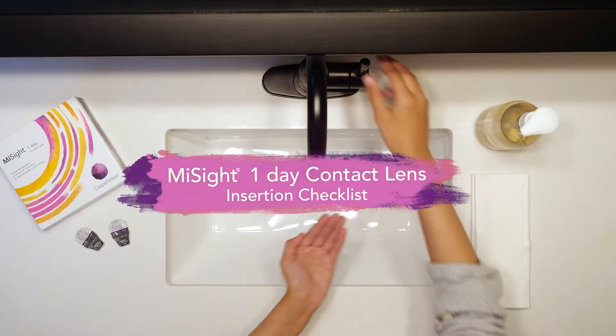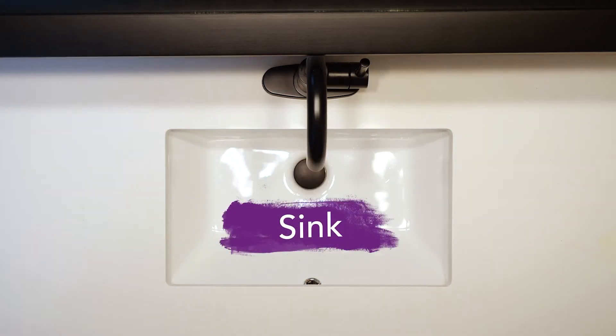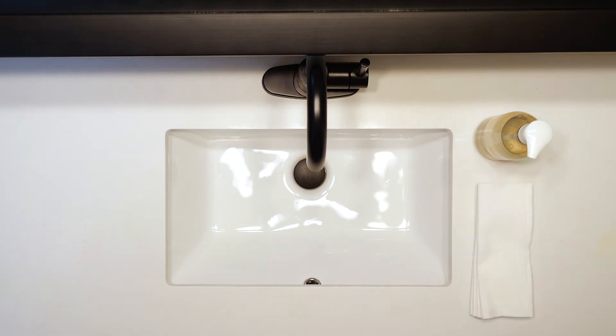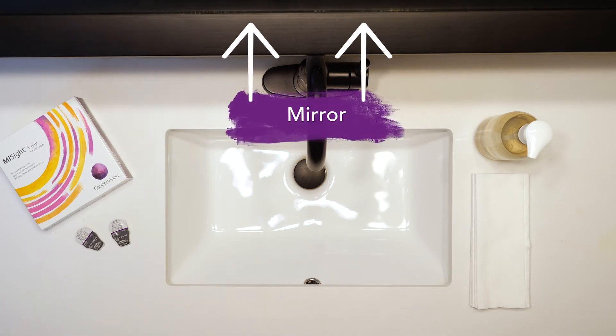Here's a checklist of what you need for inserting and removing your MySite One Day contact lenses. Start with a sink to set everything up, non-scented hand soap to wash your hands with, a non-fluffy towel to dry your hands, MySite One Day contact lenses for your eyes, and a mirror so you can see what you're doing.